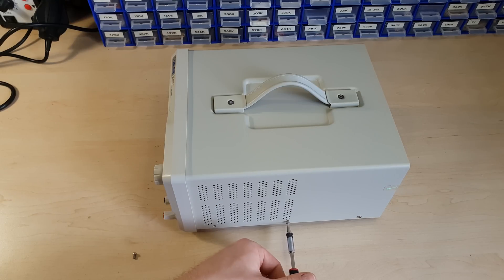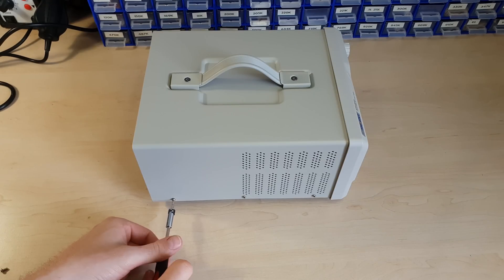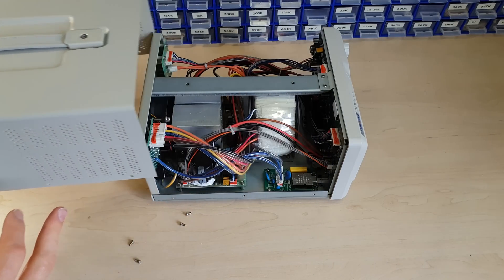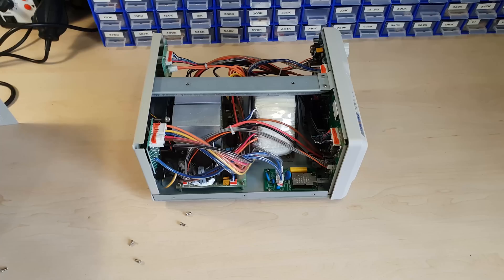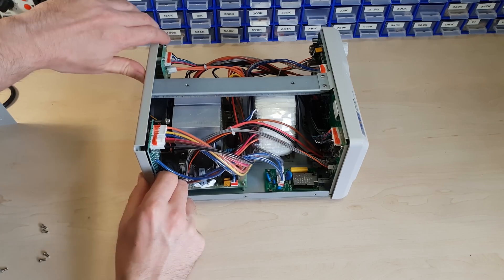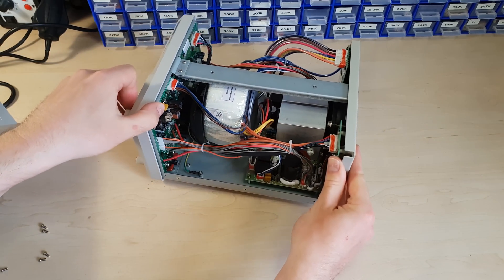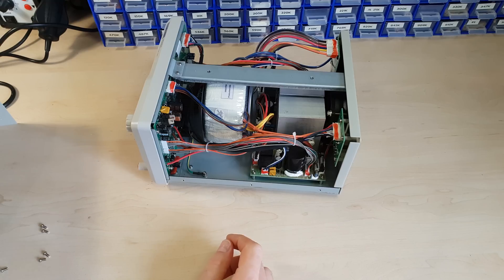Hardware wise, there's already been an extensive teardown on the EEVblog, so I don't want to go into too much detail. But it's great to see that Siglent has taken some of Dave's advice and moved these cables away from the sharp edges, which are also no longer rusting by the way. Very nice.